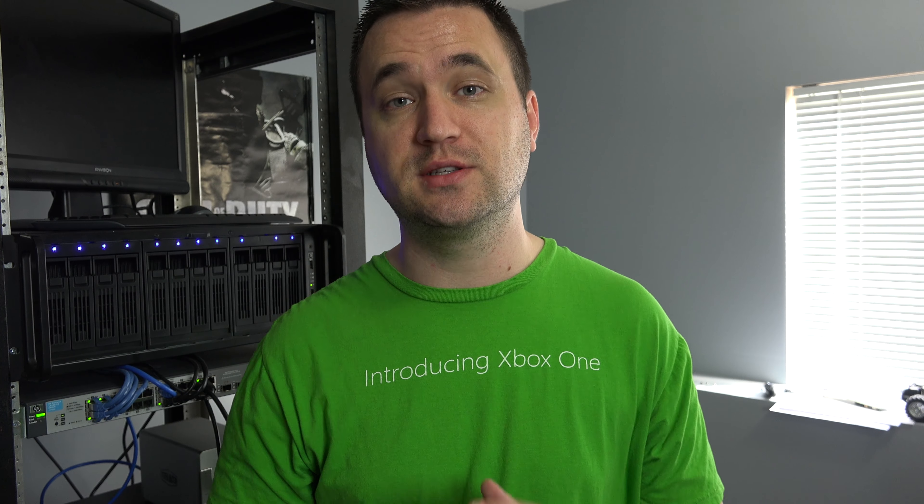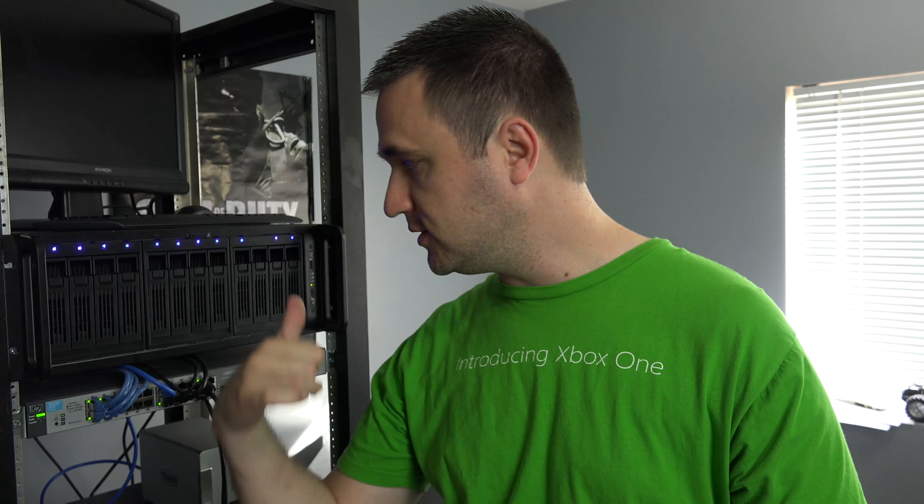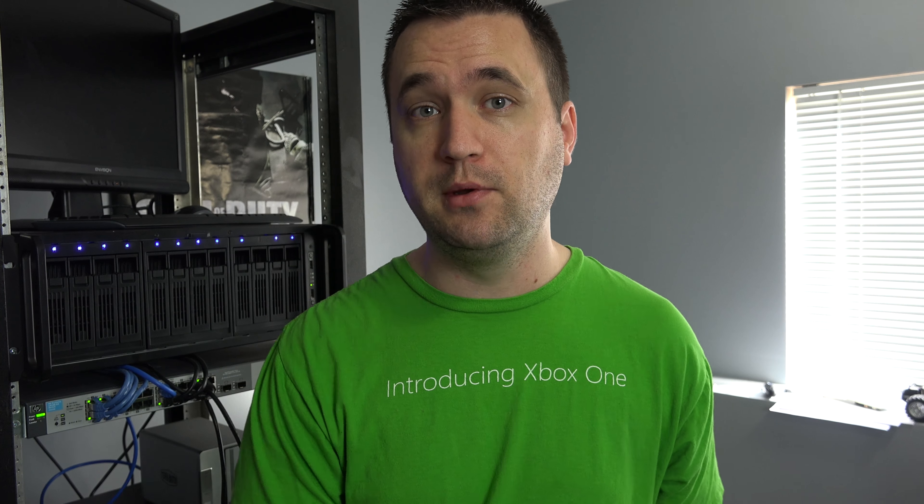After I installed Unraid, I went into the device list for my server and found out that the two SFP ports built into the server board are both 10 gigabits. That means once I get everything set up, I've got one SFP port running to an SFP-to-RJ45 adapter at full one gigabit, and that second port I think I can plug in directly with the current SFP cable running from my server to my main computer and link them both together at 10 gigabits.